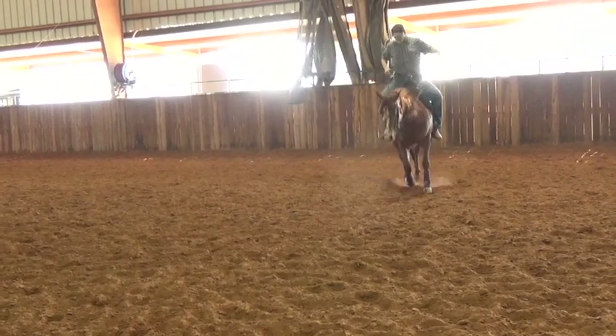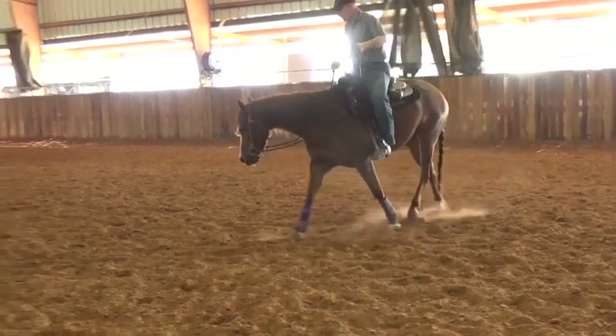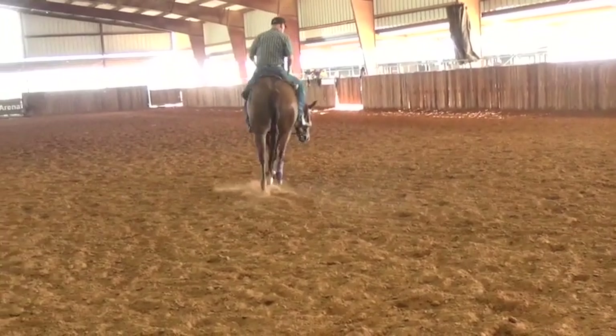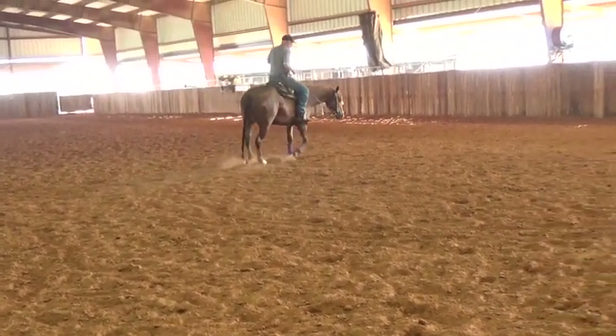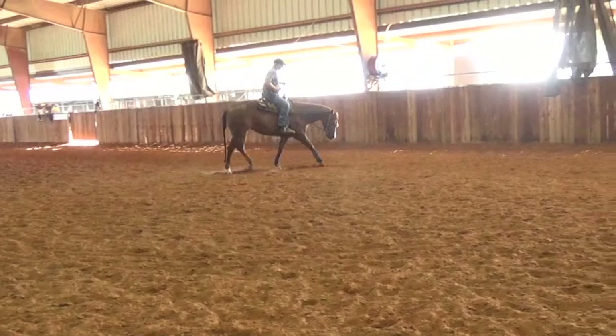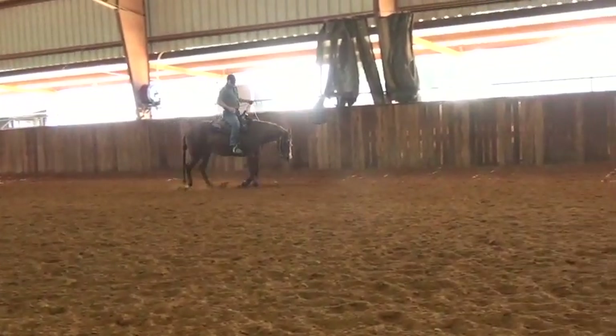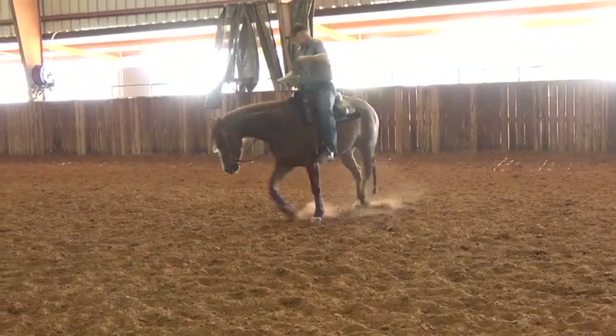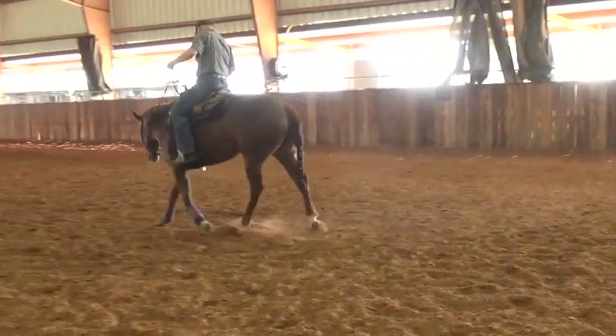I'm just going to bring her back — she's a little stiff on this side today. The stiffness you have to work with, because tomorrow it could be the left side for whatever reason. What I want is for her to round up.